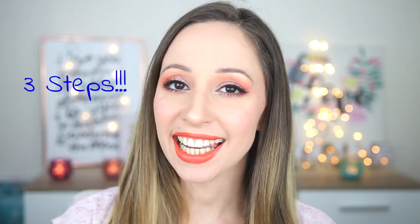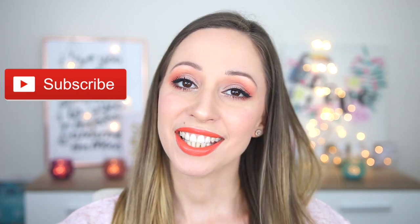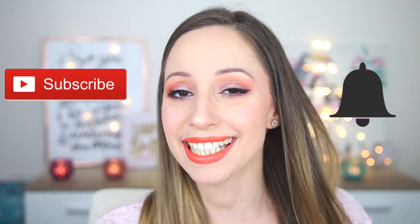Hi guys, welcome back to my channel. In this video I will show you three steps for the perfect winged eyeliner. I will also show you different eyeliner products that you can choose from and which type of brushes are easier to use. If you want to see more videos like this, don't forget to subscribe to my channel and hit the notification bell so you can get notified for all my latest videos.